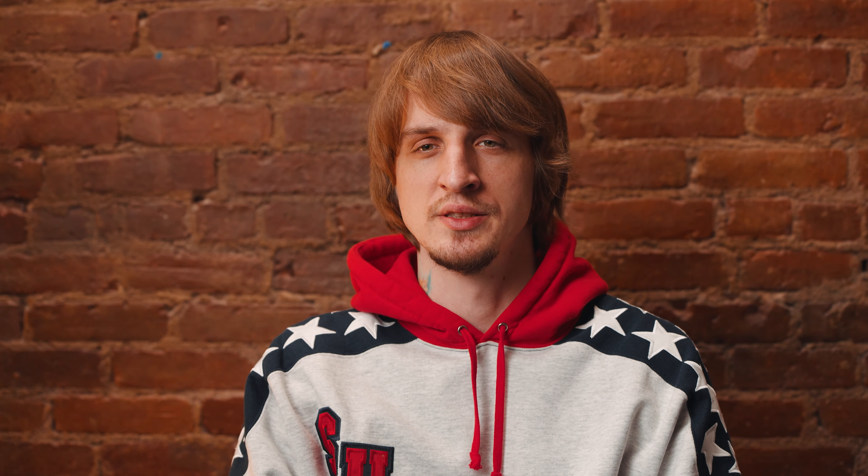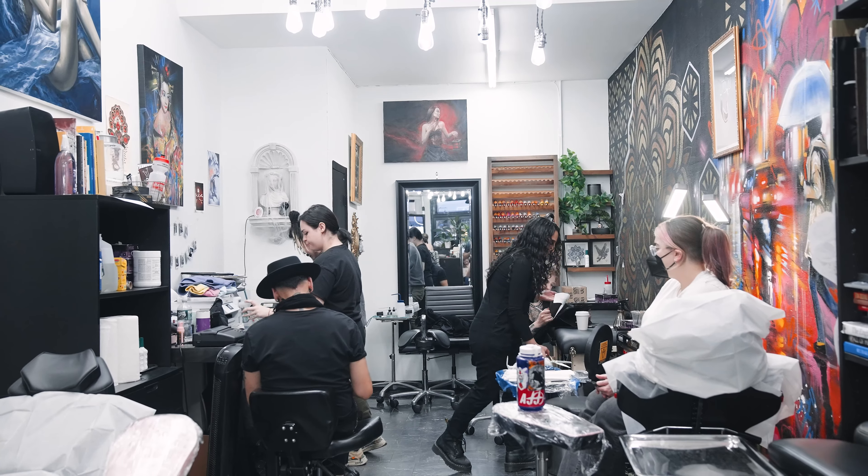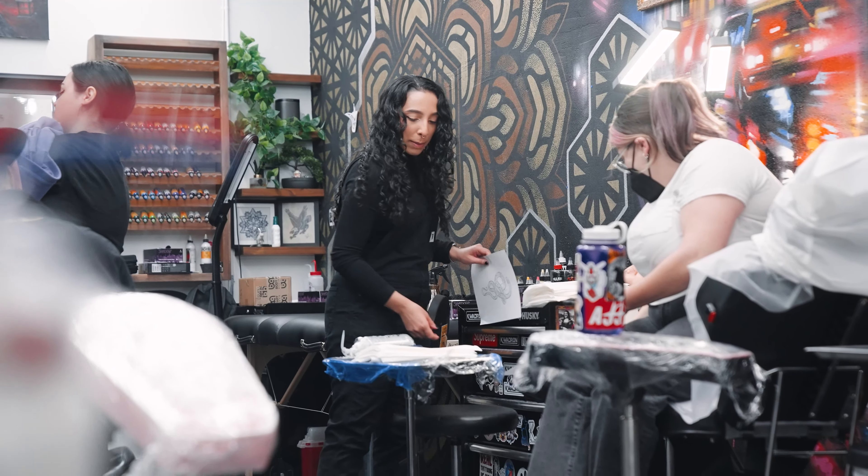If your tattoo artist put this on you, keep it for two to three hours, or if you're driving or flying back home, try to keep it on until you get home. You have to take this off once you get home. Wash your hands first in a sink to make sure the area is sanitary, then wash the tattoo really well with bar soap or any liquid antibacterial soap. Make sure when you're washing your tattoo you don't just dab it — you have to really wash it.